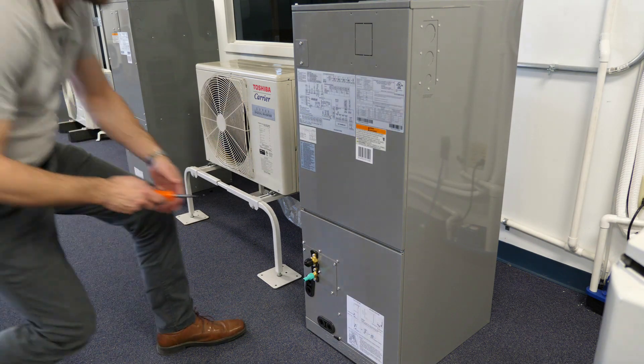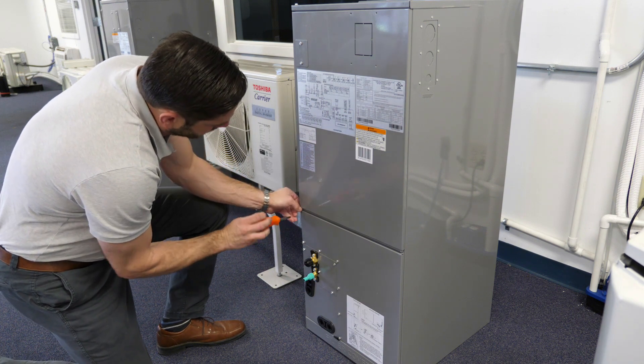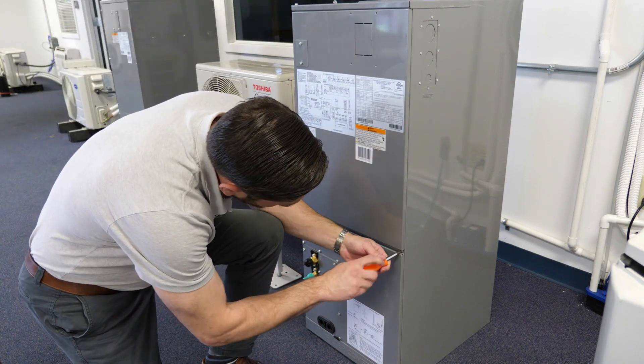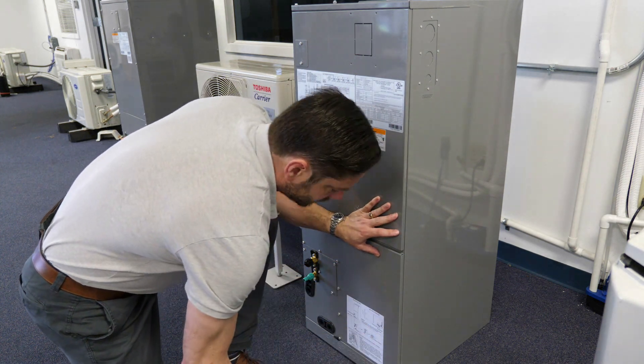Electric heat kits are available for the 40 MBAB air handlers and come in 5, 8, 10, 15, 20, and 25 kW size options. When electric heat kits are used, a dedicated power circuit is required. However, the air handler is still powered by the outdoor unit wire connection.